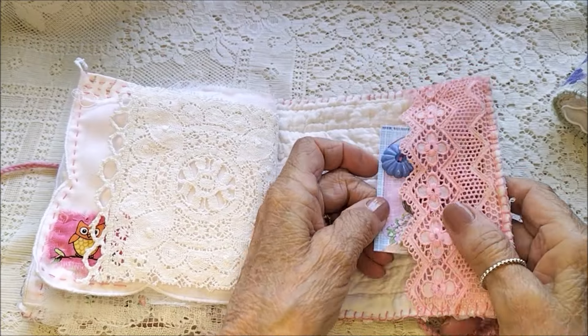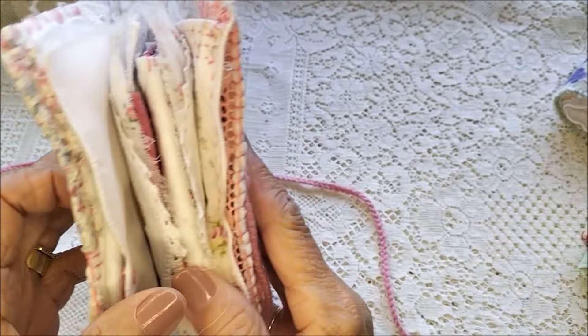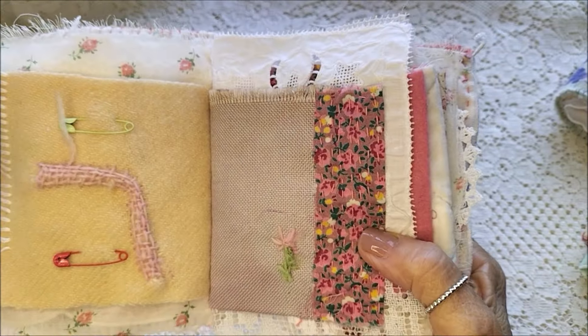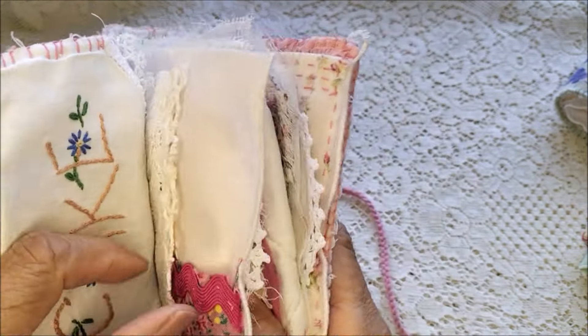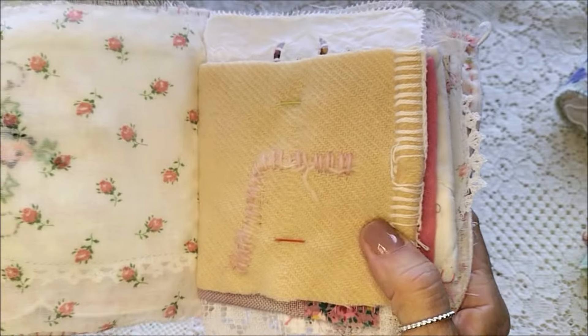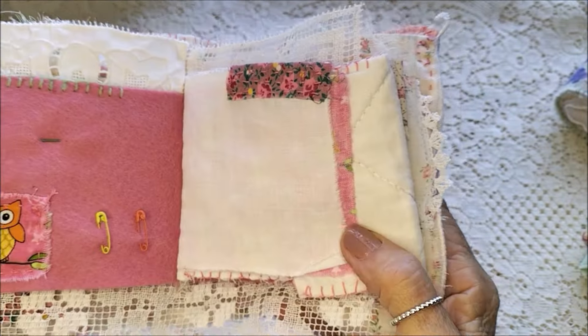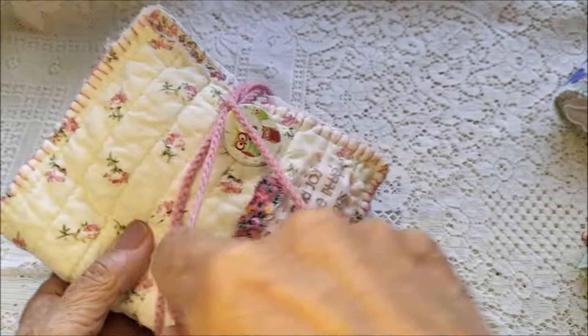I like to think of these books as being able — if anybody wanted to embellish them a little bit further, they could be embellished further if anyone wanted to. That's a possibility, or just leave them as they are.